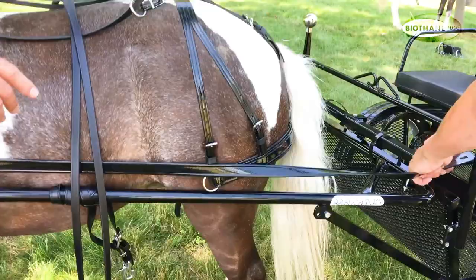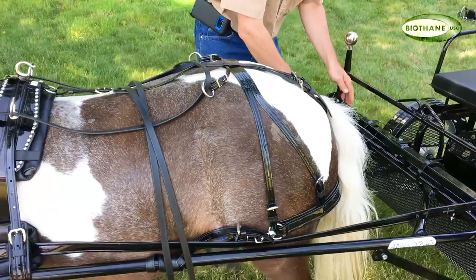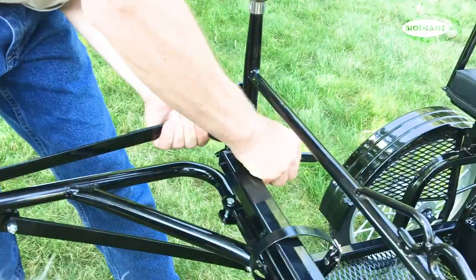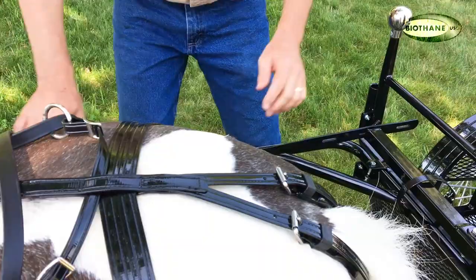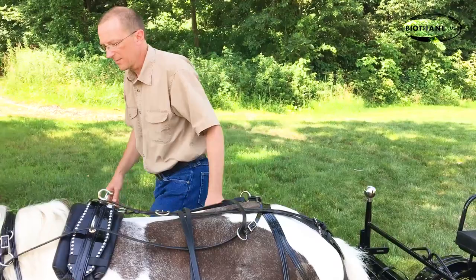And then you attach your tugs. You want them to be snug but not real tight. There's a little bit of play there — not a lot, but a little bit.